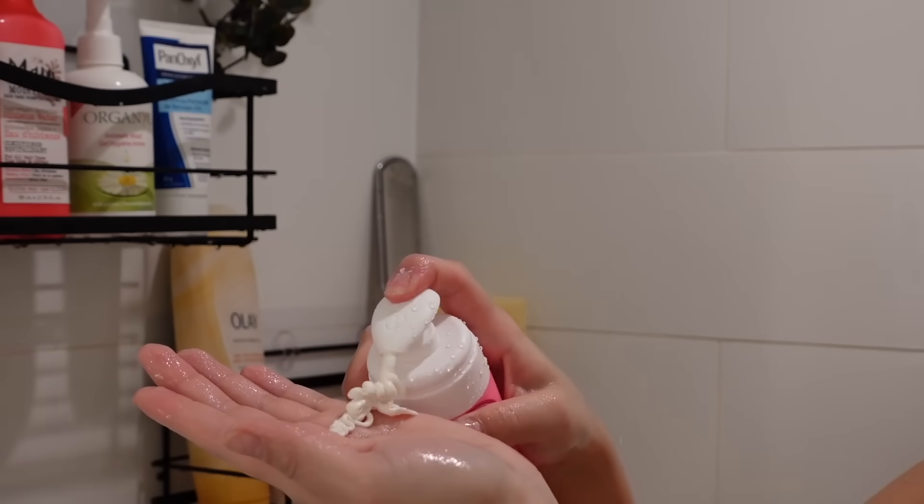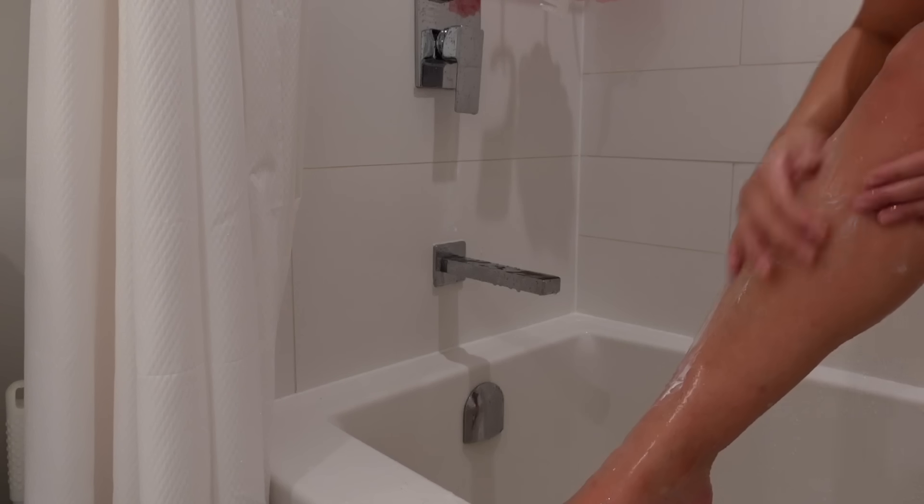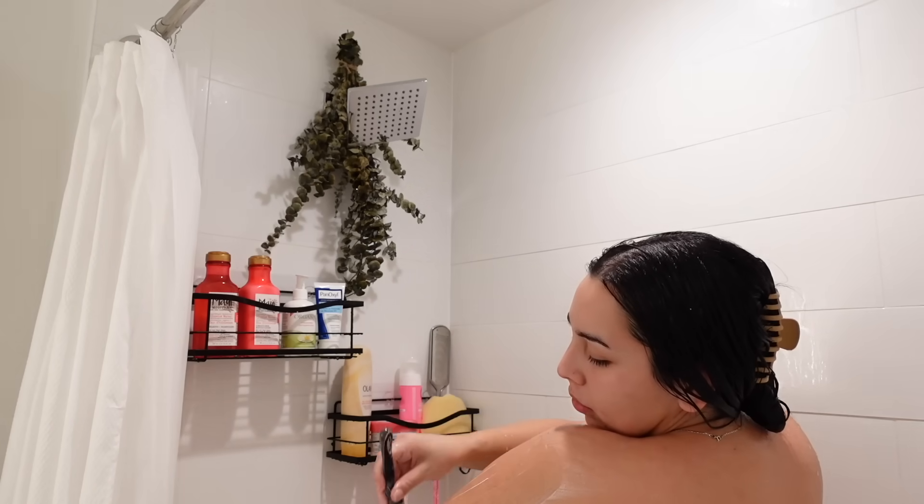Now I'm going to go in with the EOS shaving cream. This shaving cream is so moisturizing — it's literally like using a conditioner while you shave, so it's way easier to glide.